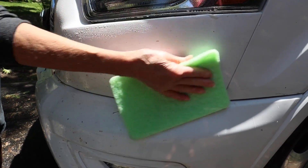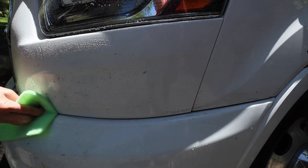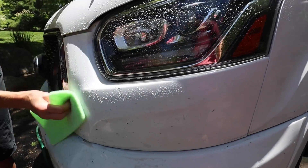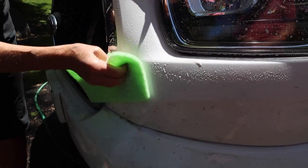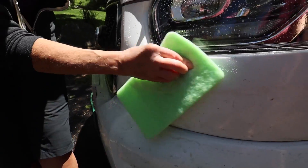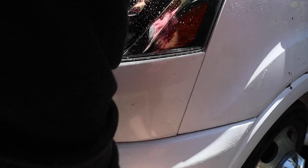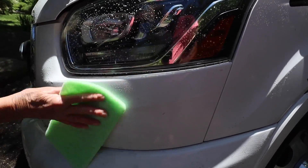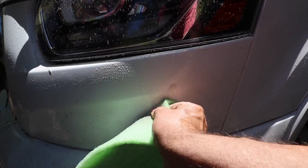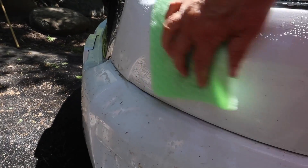You can use it on your car as well as your RV. They say you can also use it in your house — you can use it on windows and be like a professional window cleaner with just white vinegar and water. Wash your windows inside and out with the sponge. You've got to clean it in between — don't drop it like I just did getting debris from the trees. You've got to keep the sponge clean.